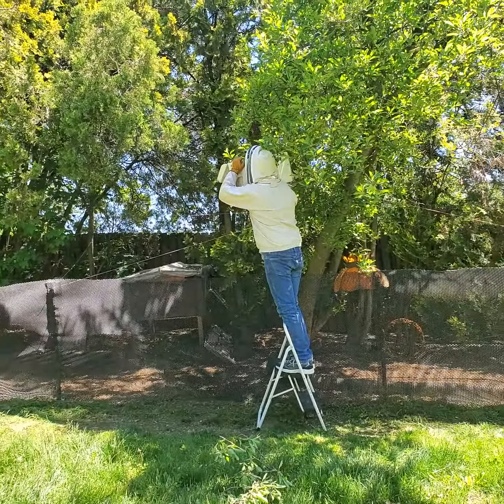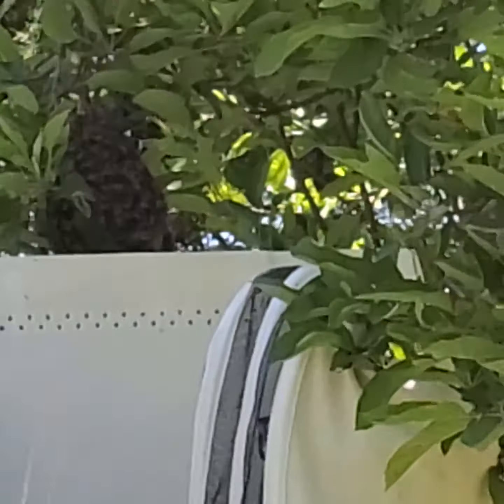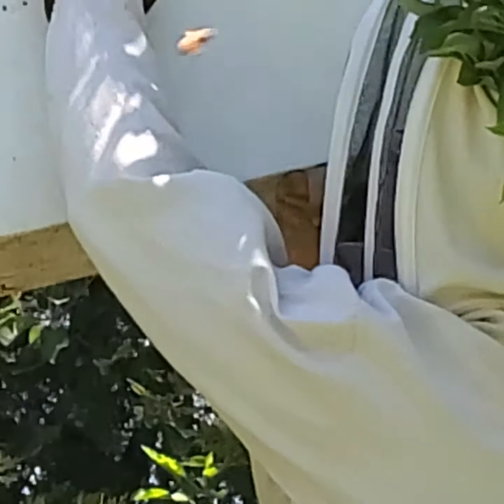Oh wow, look at this! I have to zoom in. This is much better than our last one — last time was really sunny.